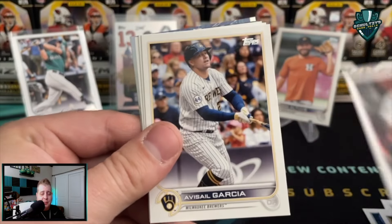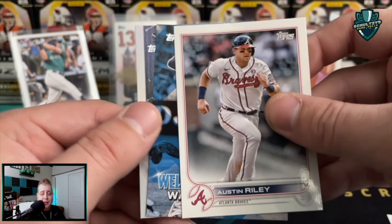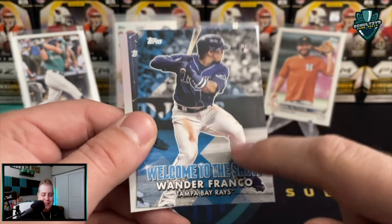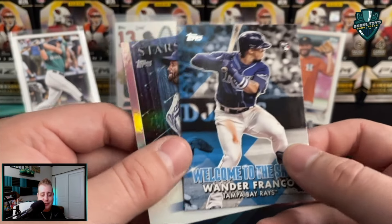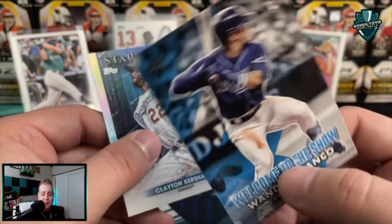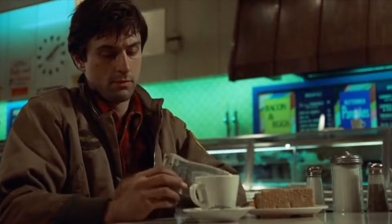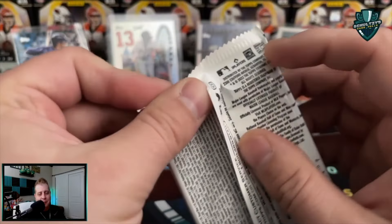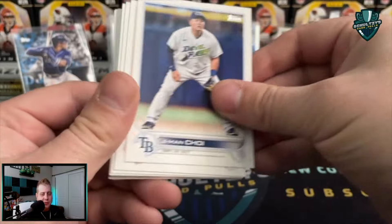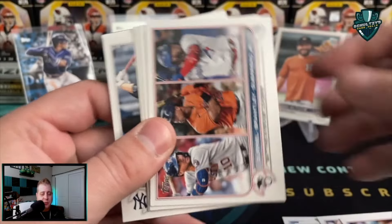Jose Ramirez! We got a Mitch Haniger, Primal Tapia, some more team cards and inserts — get past that boring stuff. Jacob deGrom! Ronald Acuna — this rip really just got interesting. Riley Adams, Austin Riley. How about that — we've pulled two Wander Francos! This actually is a favorite of mine — the Wander Franco 'Welcome to the Show' insert. I love it because I love MLB The Show, the game for PS5 and Xbox. That's a nice card. And then a Clayton Kershaw on the back. Man, this is loaded — one of my best flagship rips in quite a while.